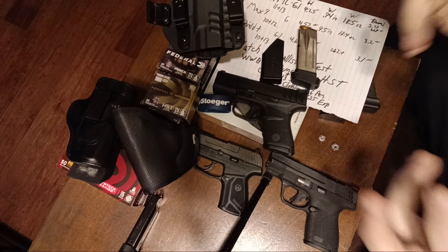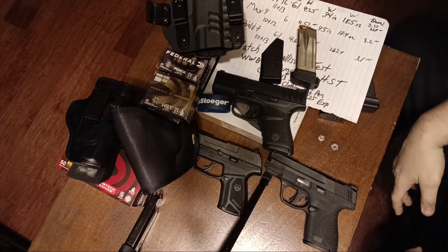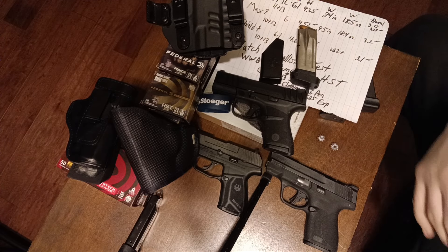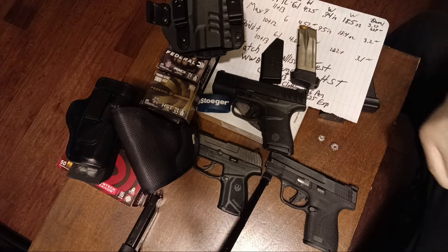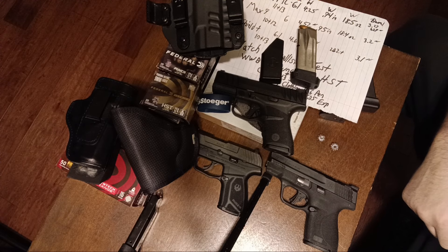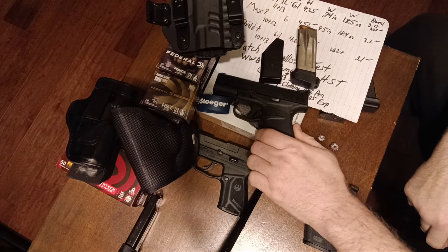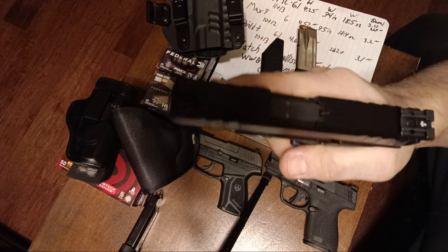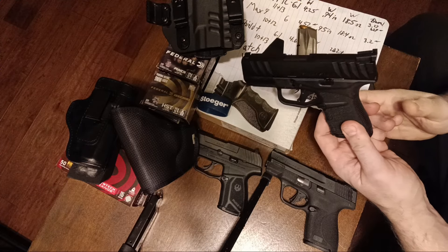Hey everybody, here's my pseudo-unboxing of a Stoker STR9MC. Is this a viable budget micro-compact carry or backup gun? Hopefully we will find that out. I'm going to discuss possible magazine interchangeability, compatibility, possible holsters, and ammo selection. I'm able to do stuff like this because Federal has recently sent me some ammunition. I want to get into the size comparison both on paper and in real world as we compare the newest Stoker STR9MC — the MC for micro-compact — versus the Ruger Max 9 and the Smith & Wesson Shield Plus.